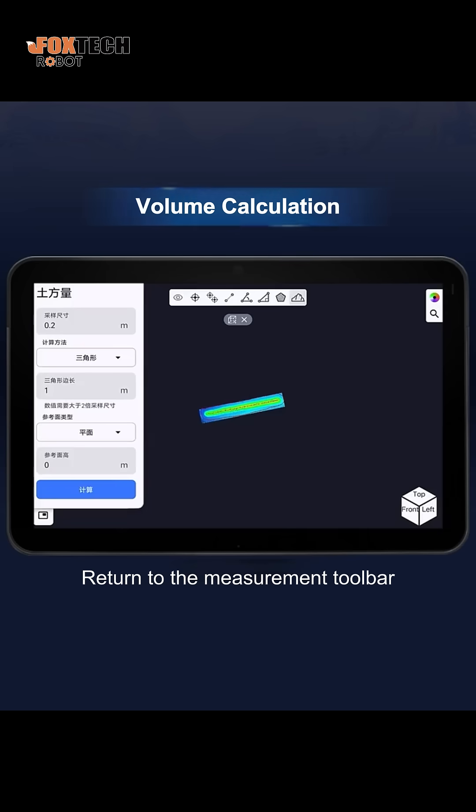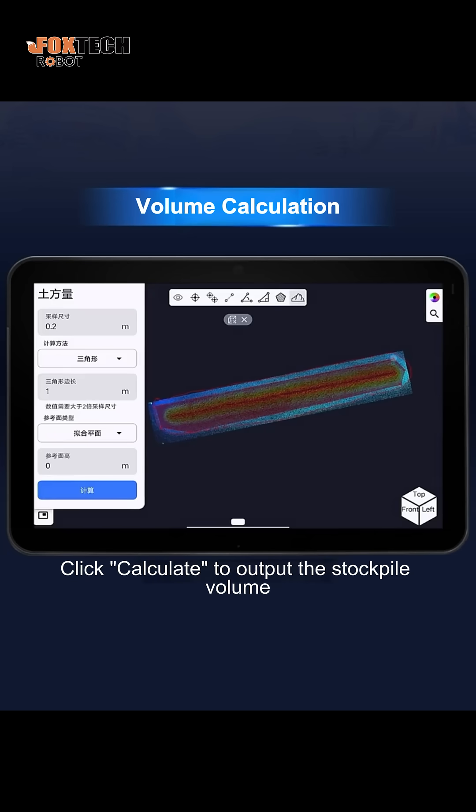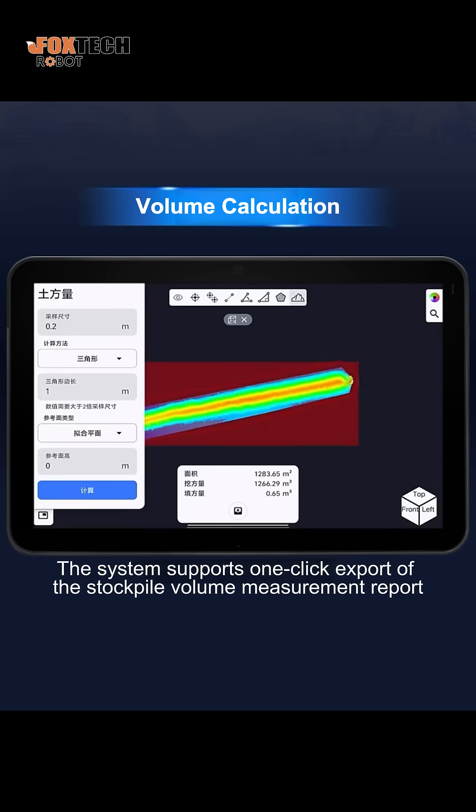Return to the measurement toolbar, set the appropriate parameters, and manually select the stockpile calculation area. Click Calculate to output the stockpile volume. The system supports one-click export of the stockpile volume measurement report.